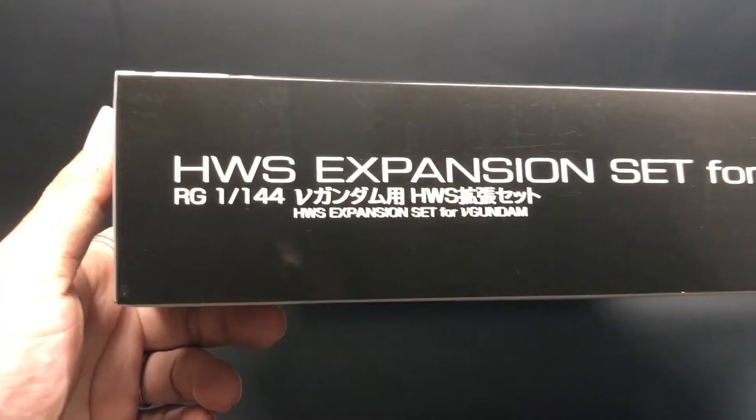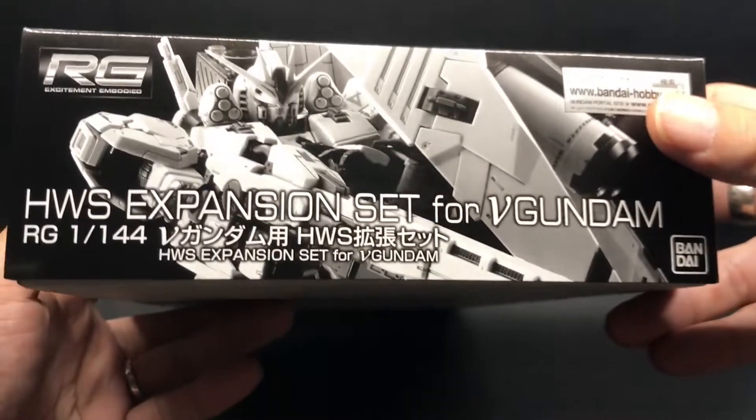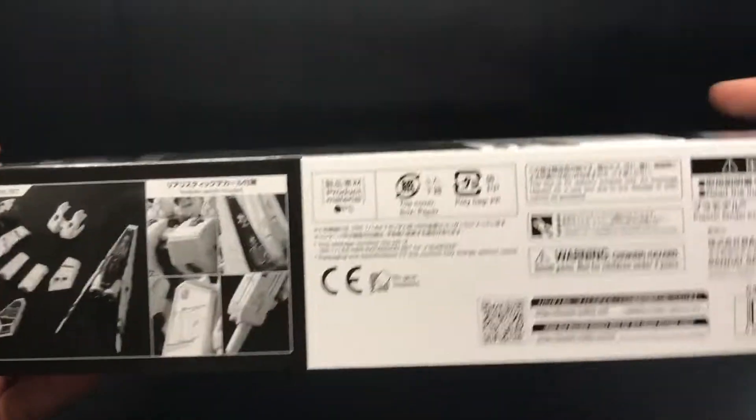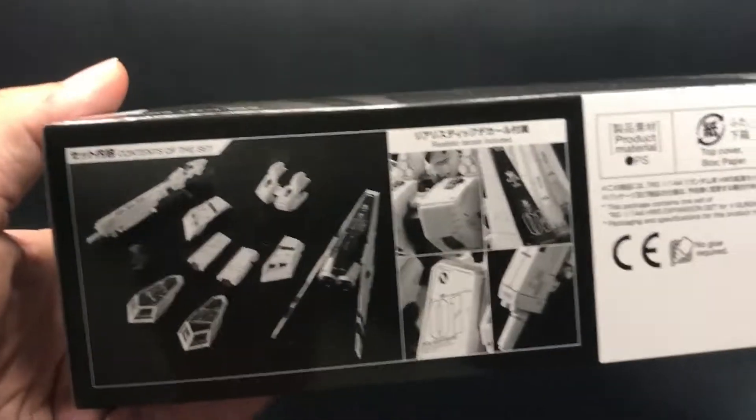First, let's see the box art. The box art is very simple, as with other V Bandai products. You can see the contents of the set on the box.